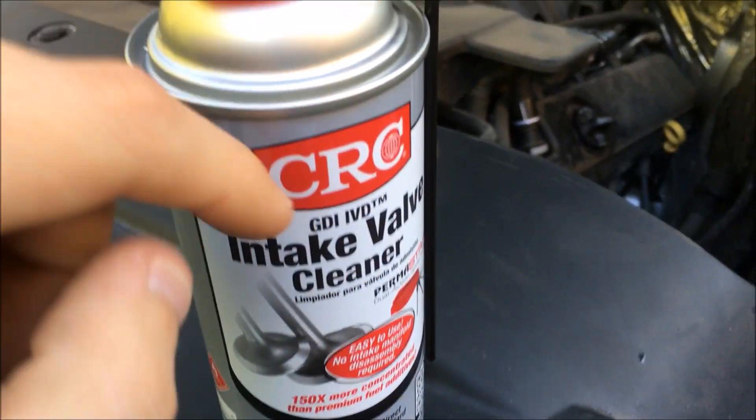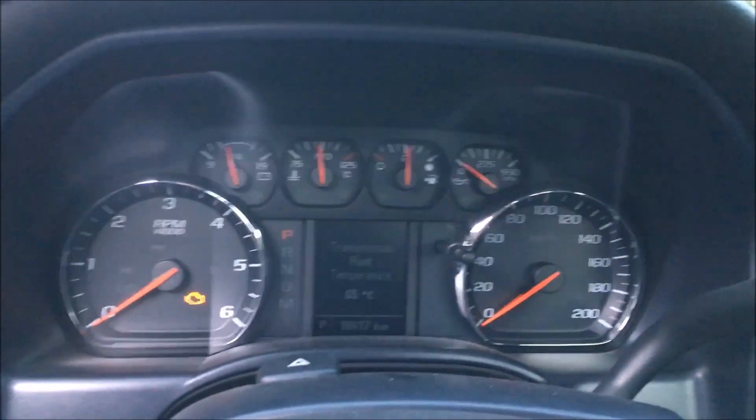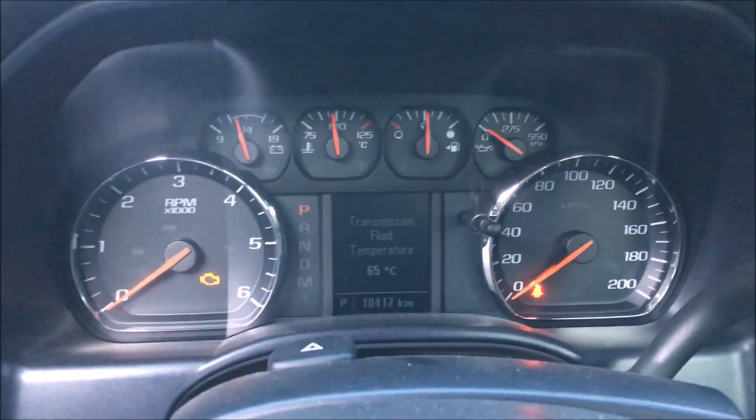With direct injection engines, they accumulate carbon garbage in the intake. For this procedure, the truck has to be at operating temperature, so the engine must be warm.